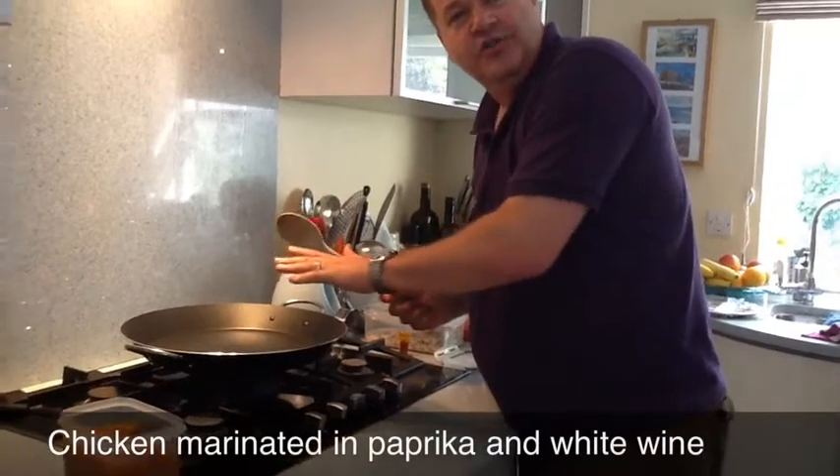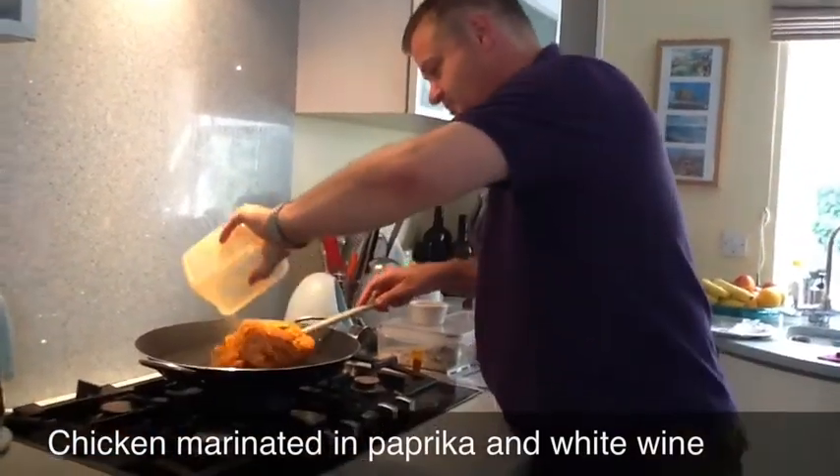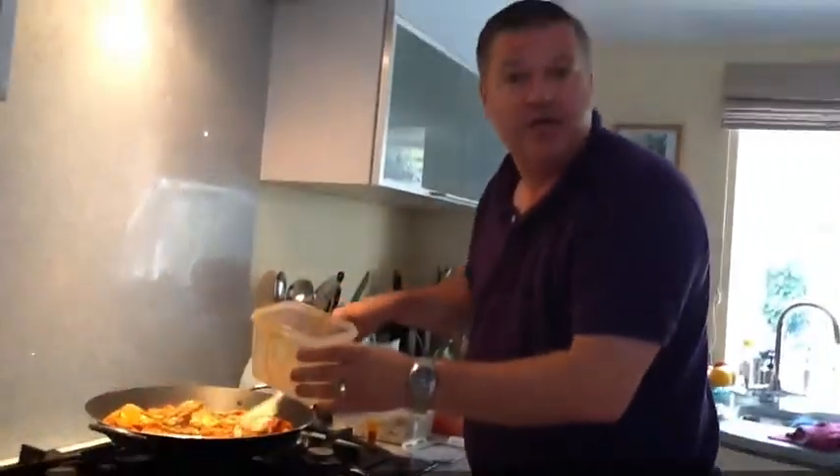I've got my pan, my salt, I'm just about to cook up my chicken. I've been marinating everything over now.